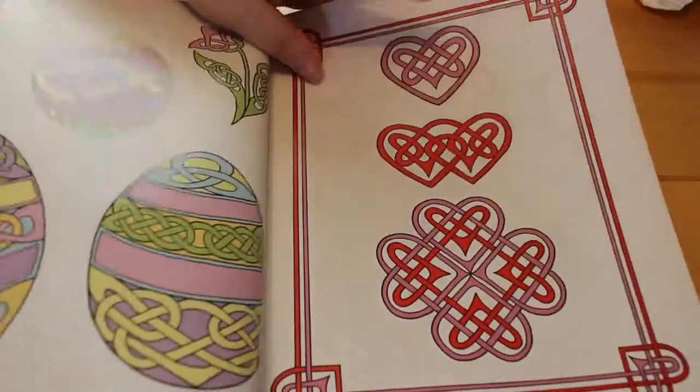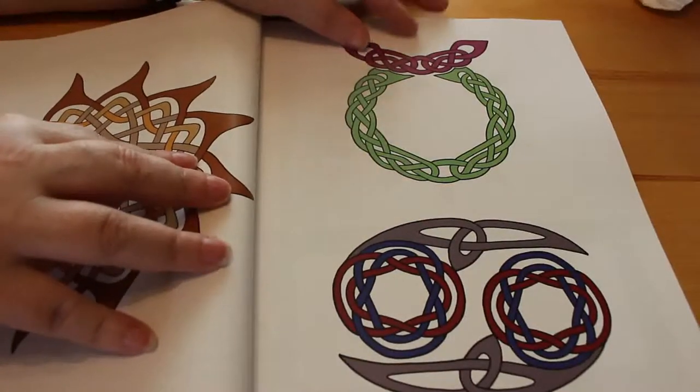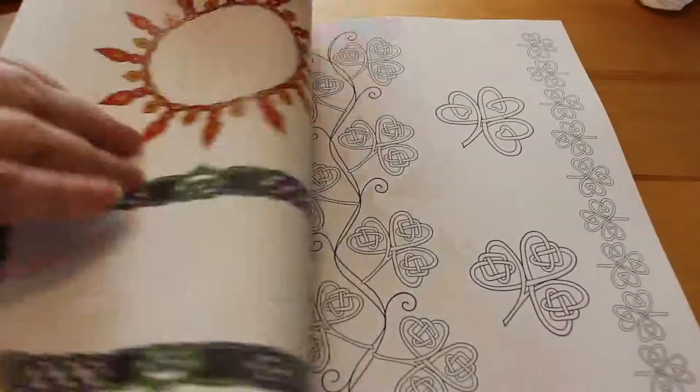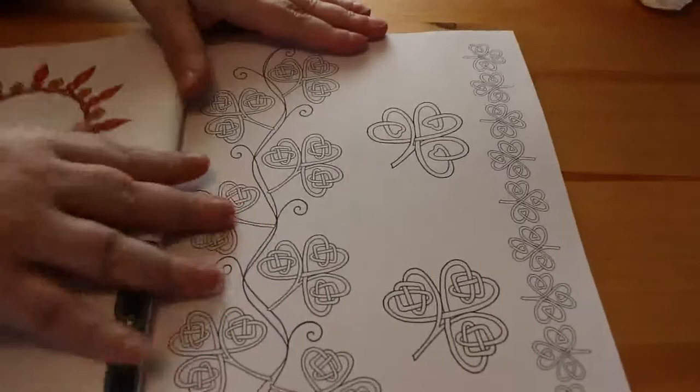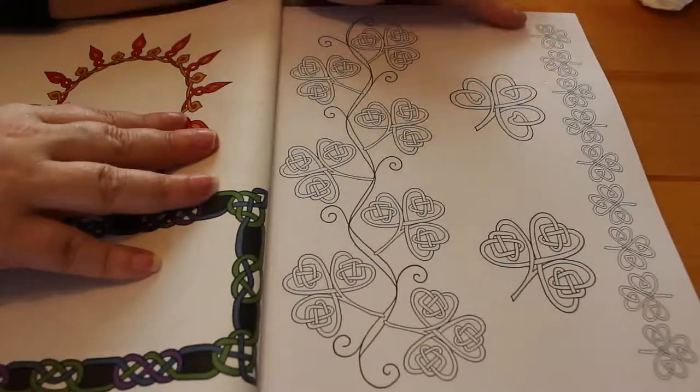I don't know how many pages are in this book. I like this one — the little hearts and ice, little Easter egg ones. So you can do these at different seasons if you want to. Does it say how many designs there are? There's over a hundred Celtic designs. There's not a hundred pages. As you can see, there are three different images here.